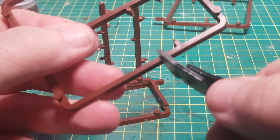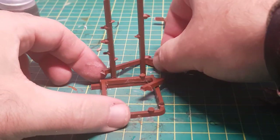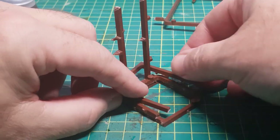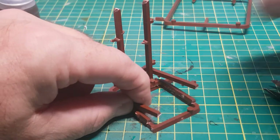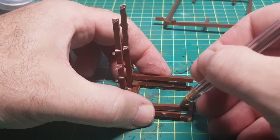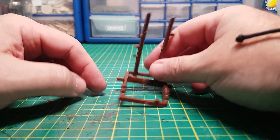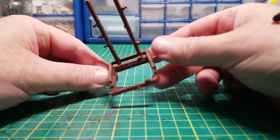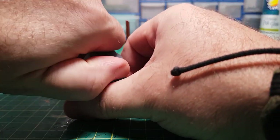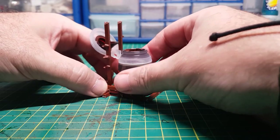That'll just give it a bit more support and stability. And there we go, that's all fully dried and hardened now, and the bottle fits in perfectly with the lid kept open.